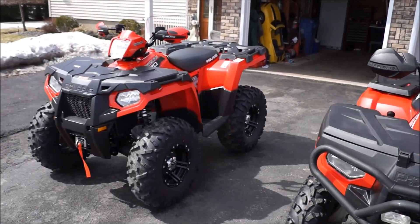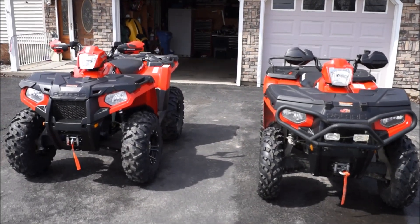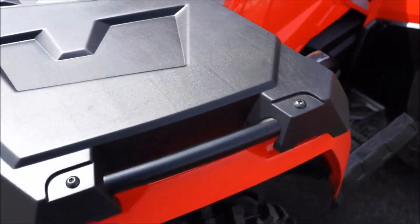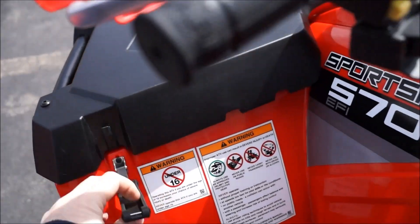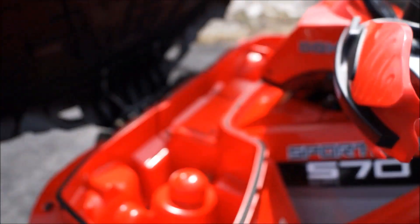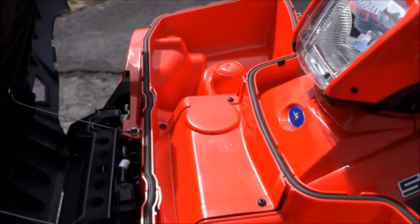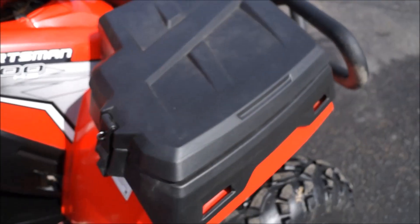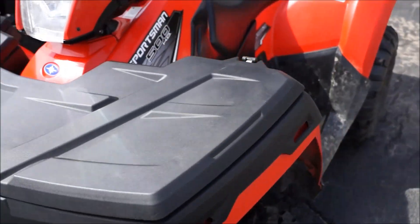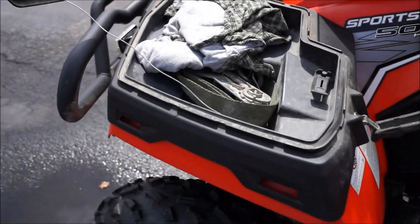Right off the bat you can see that the '14 cargo area is a little bit better. I think in 2012 they started putting these kinds on, which is molded right into the fenders. On the inside you've got all the storage in there. The 2011 was the first year they came out with this body style for the Sportsman — the new body style, I should say.